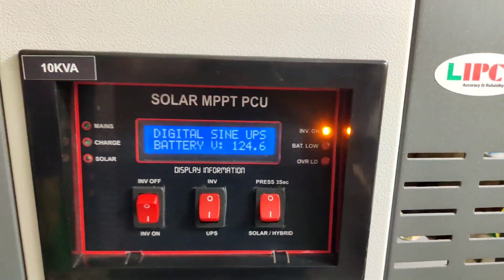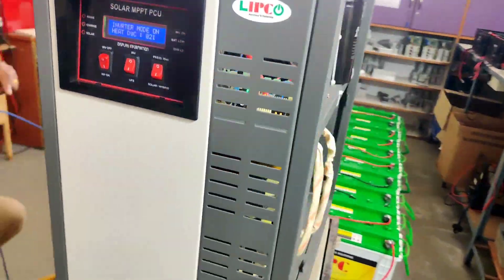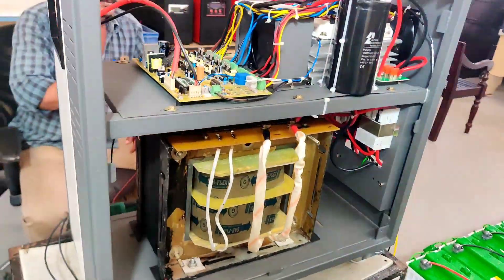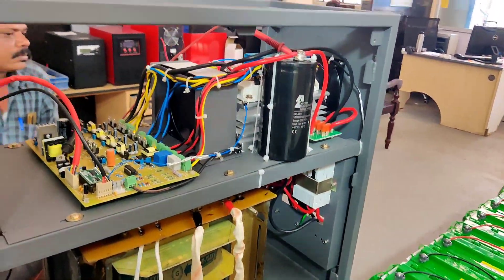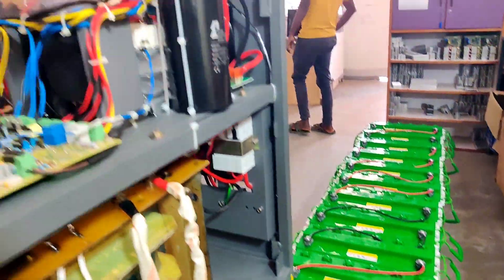Dear viewers, once again welcome to our channel Tech Park Power Solutions. After so many achievements, Lipko again manufactures a heavy duty inverter for petrol bunk. To manage heavy load in continuous mode, we have done a 10kVA 120 volt DSP based sine wave UPS.